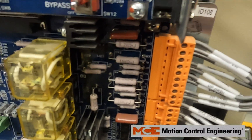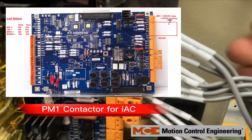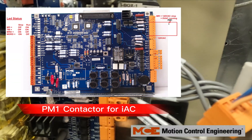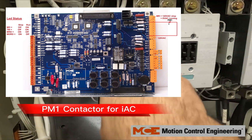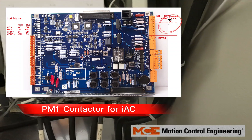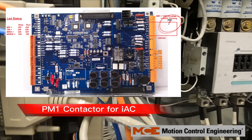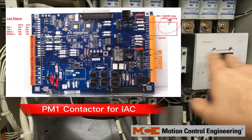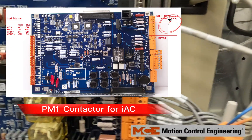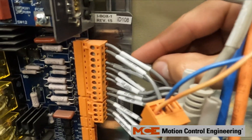Right there we have zero volts. That is because I removed the MR wire from the IRB board to show an example of what happens if one of your auxiliaries has gone bad. They're supposed to be normally closed, so when the contactors are not picked, they should always provide voltage at idle position to MR. We're going to put that wire back to MR.